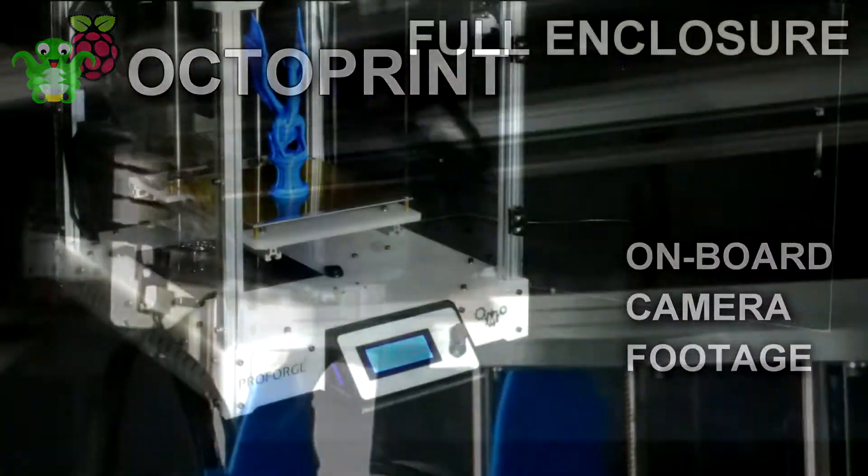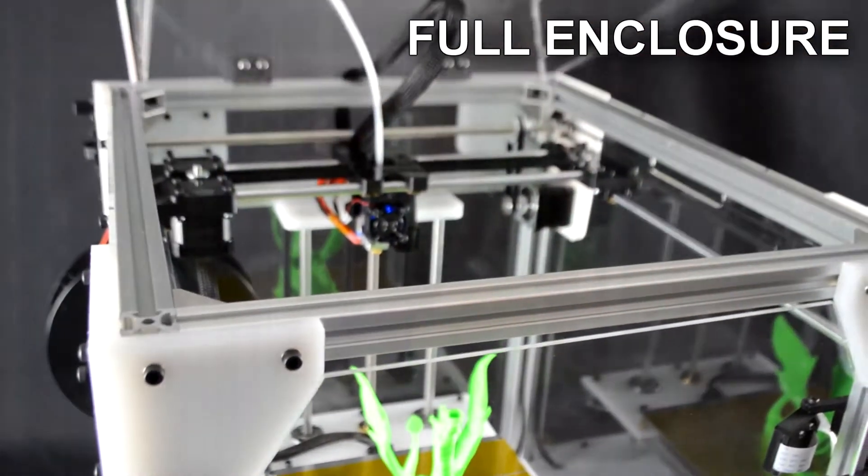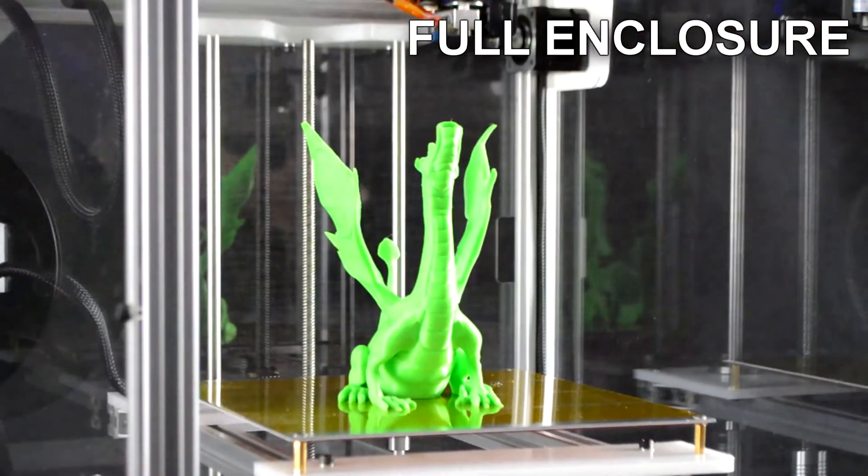Add the enclosure upgrade for 360-degree clear acrylic panels, a hinged roof and door with metal handles — great for printing ABS.